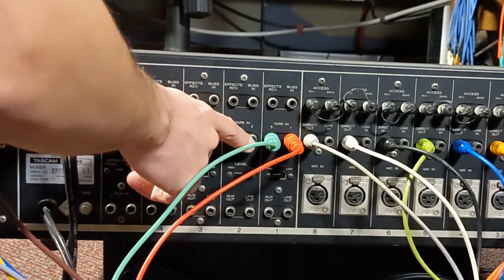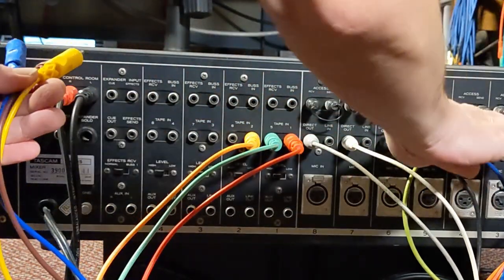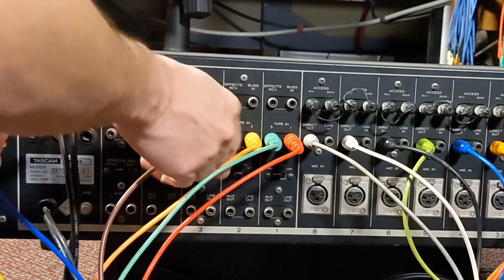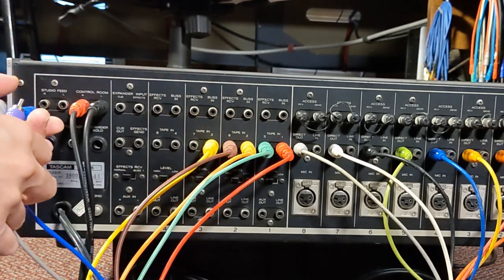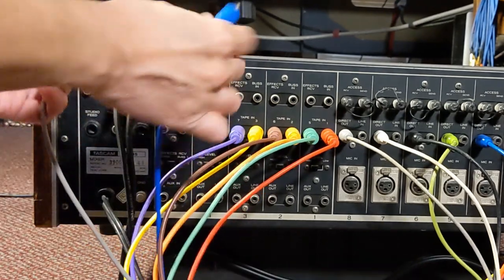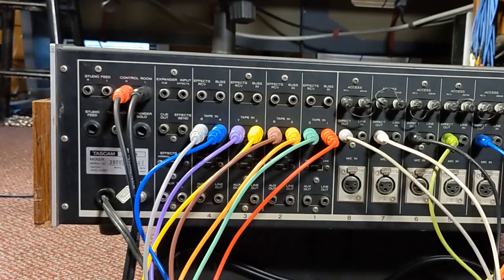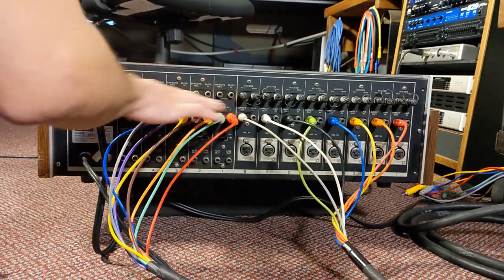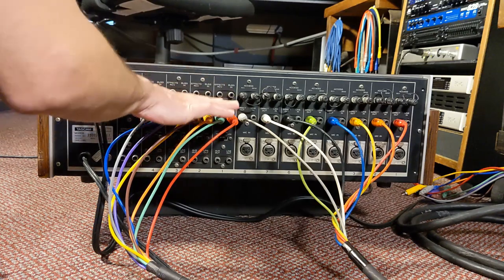Continuing: the next bus has tape inputs two and six, so two is orange and six is black — though on this snake we substituted brown for black. Then tape input three is yellow, and seven is white — here substituted with purple. Tape input four is blue, and eight is gray. It's a bit confusing because the snake colors don't exactly match and the numbering scheme — one and five, two and six, three and seven, four and eight — is non-sequential compared to the direct output side.